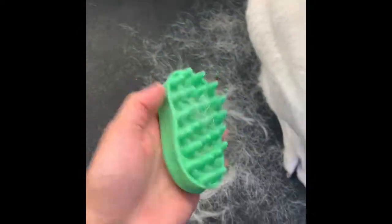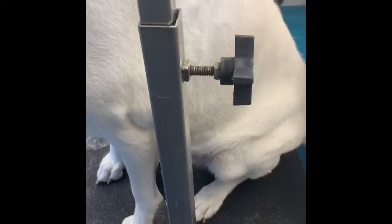We should be all set with this side — I'm not getting as much coat as I was before. That's a good sign for you to stop, and then you just go ahead and continue on the other side.